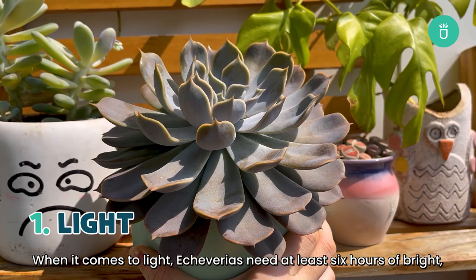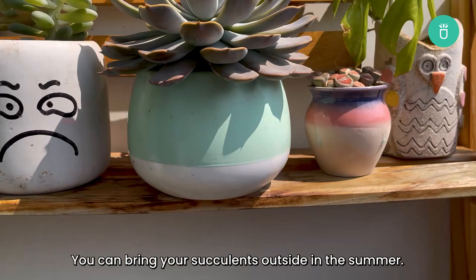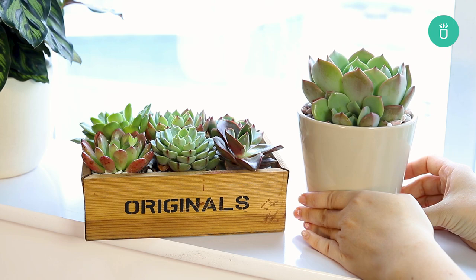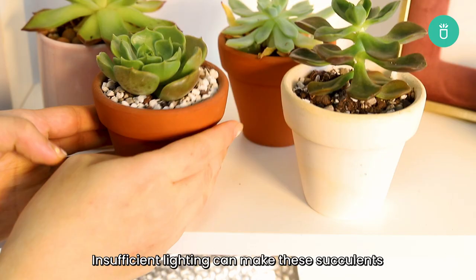You can bring your succulents outside in the summer. If grown indoors, place your Echeverias where they can receive a lot of sunlight. The best spot for them is near a south-facing or west-facing window, but if this isn't an option just put them near a window that gets the most light. Insufficient lighting can make these succulents lose their rosette shape and become leggy.